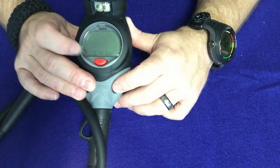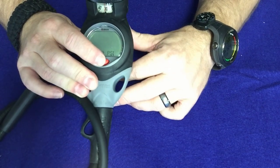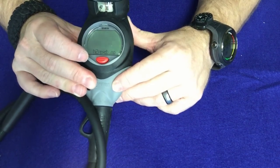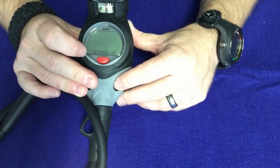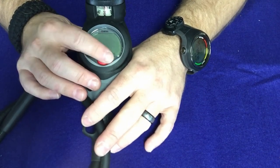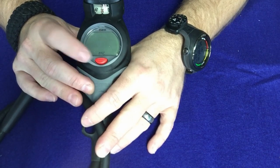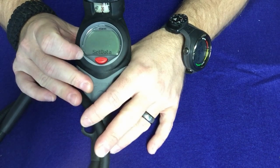It does have a master reset as well — this is kind of like an erase code. So if you're going to let somebody else use your computer, you can wipe out all the nitrogen information so they won't be diving off your dive profile. It's a neat little built-in feature. Then of course there's the escape screen which jumps you right back out.